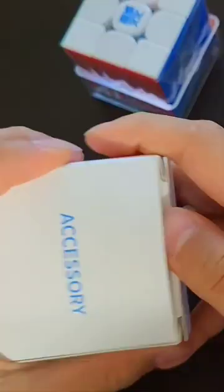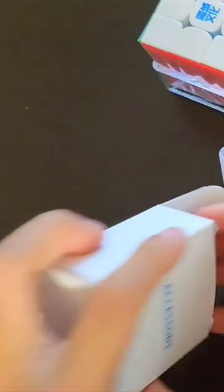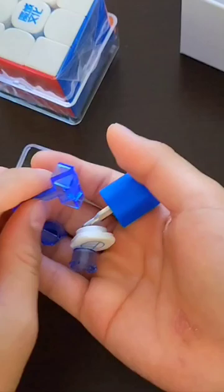Here's the accessories box. And here's the cube. Okay, we just have the standard MoYu stuff: adjustment tool, extra cap, screwdriver as always, and a Pi Cube logo because this is a Pi Cube cube.